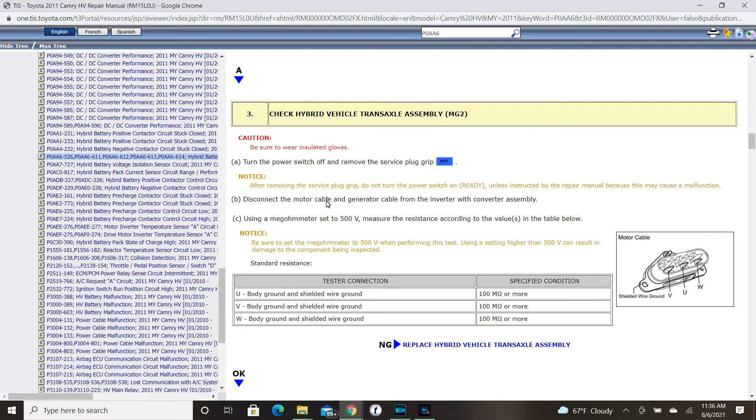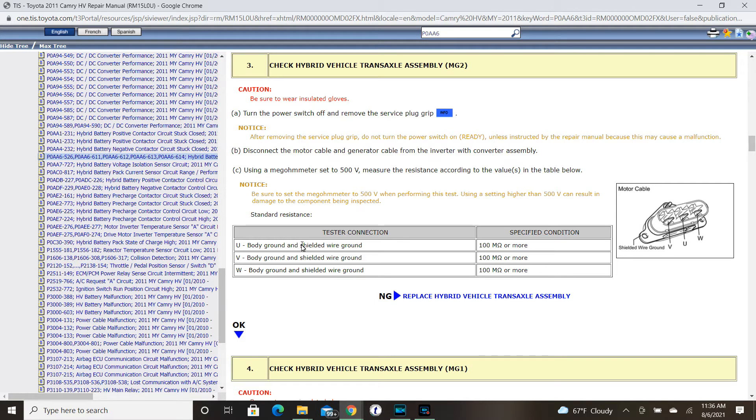Follow the instruction manual for how this is done — there is also a QTG for saving vehicles. The repair manual specifies putting the megaohm meter in the 500-volt range. We will test the three phases of the MG2 motor: U, V, and W, each to body ground and to the shielded wiring. The specification is 100 megaohms or more — that is 100 million ohms of resistance.